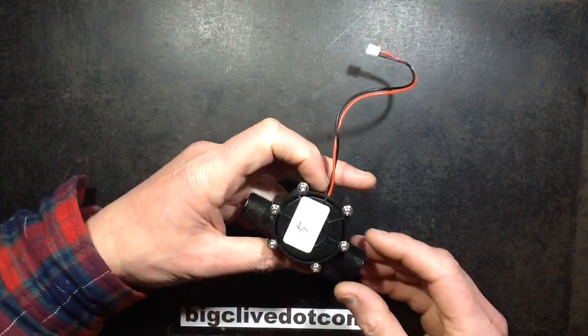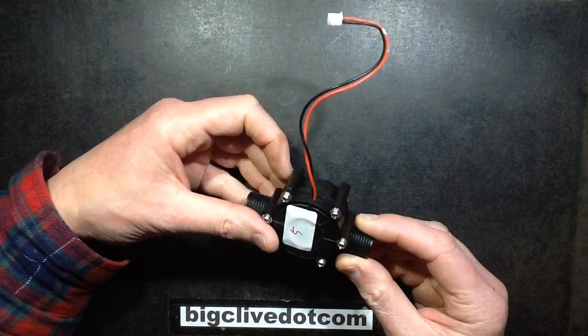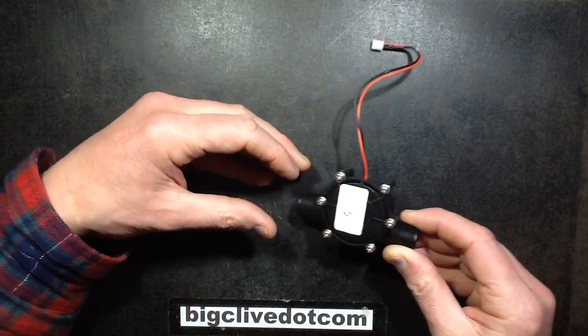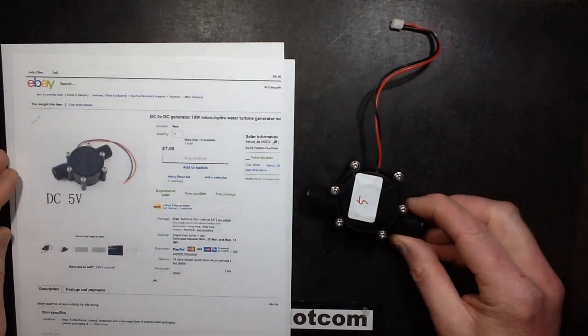This device looks very similar to the flow meter that I recently took to bits, but apparently it's a little micro hydro water turbine. This came from eBay — where else — and cost a grand total of £7.09.